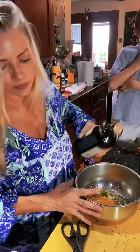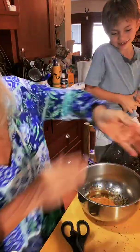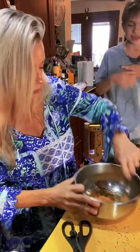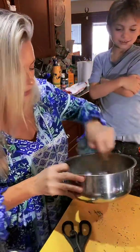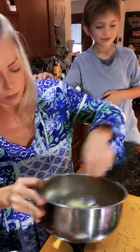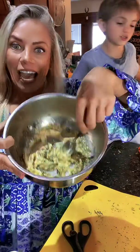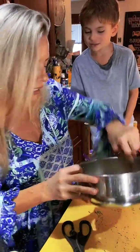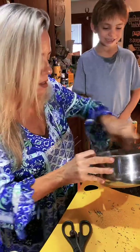Wow, it looks like bacon and eggs! Are you hungry for bacon and eggs? That's okay — this is just a lamb chop, it's not bacon and eggs.